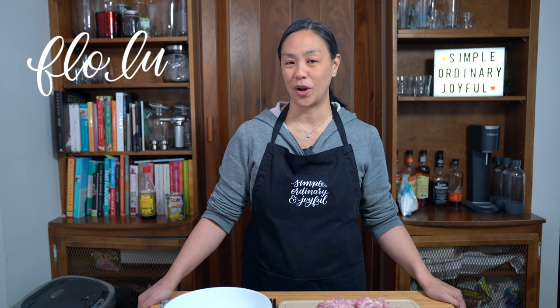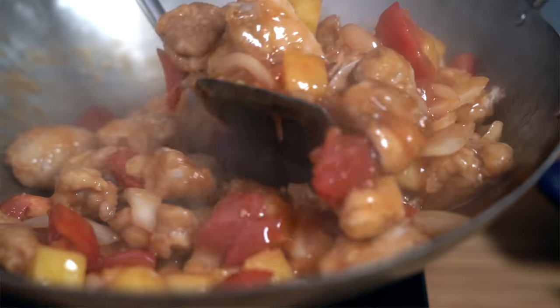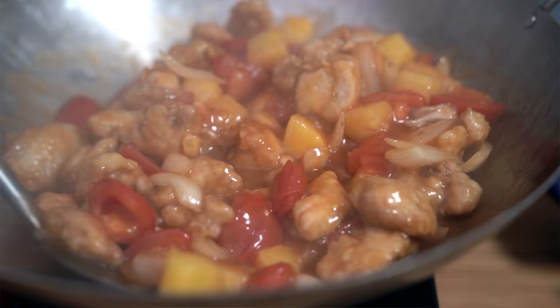Like most Asian kids, one of my favorite dishes was anything sweet and sour. So today we're making a sweet and sour chicken with pineapple. Hey everyone, I'm Flo, Dude is behind the camera, and we're all about simple food, simple faith.